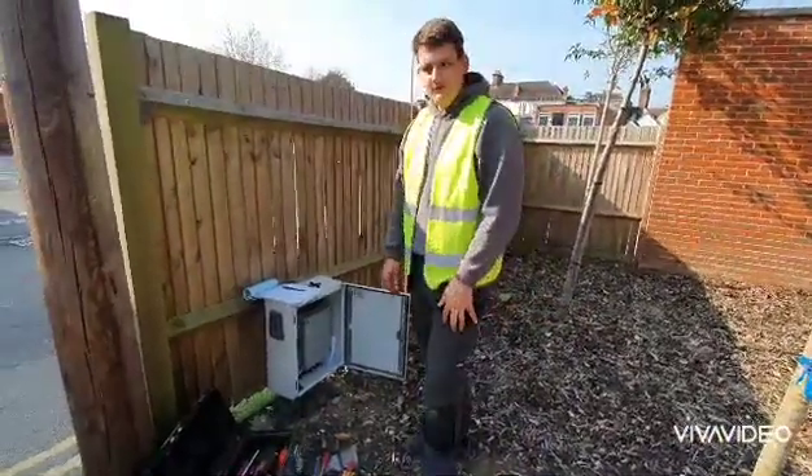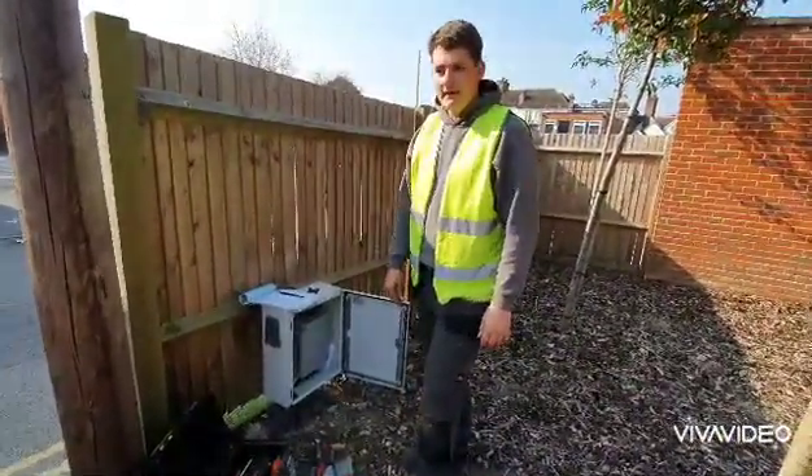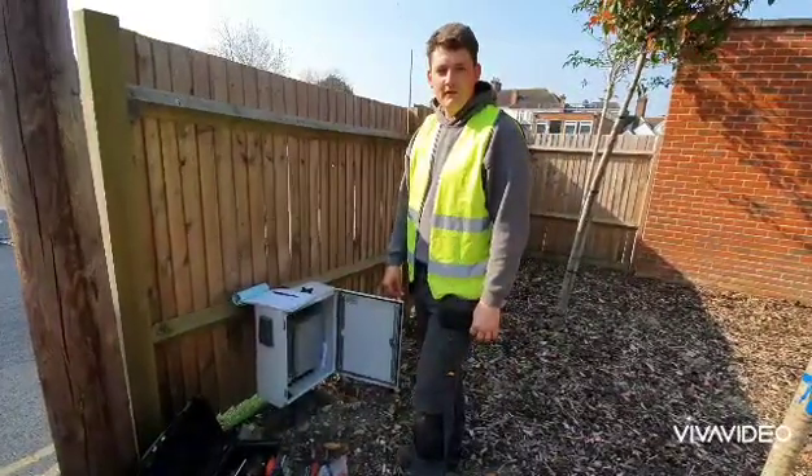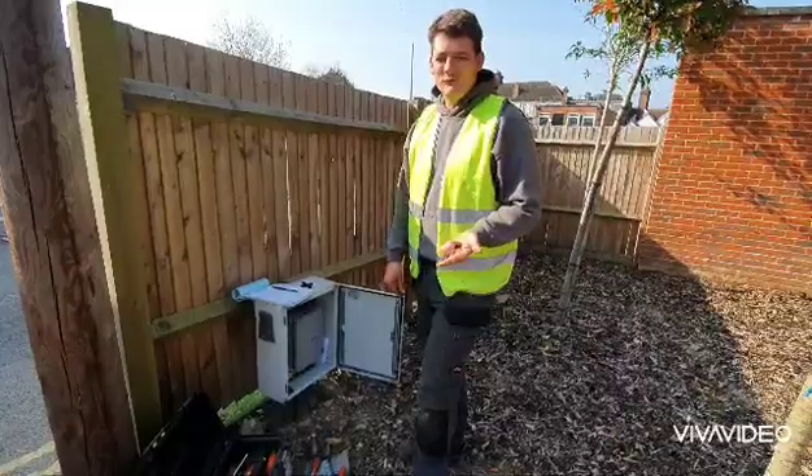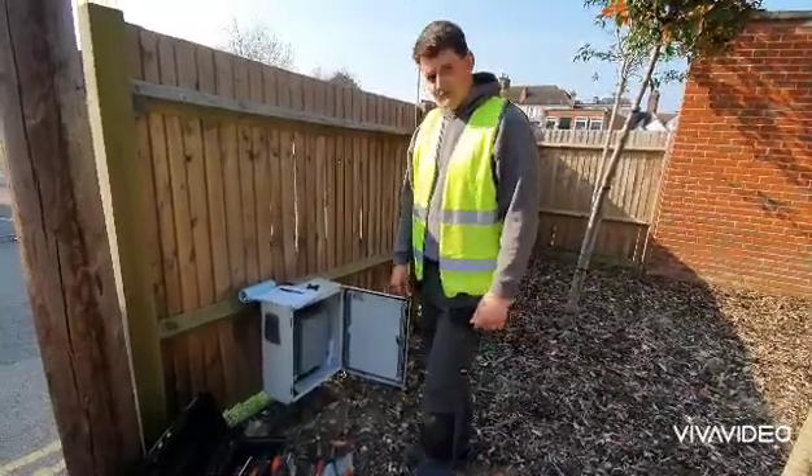Hi, Jones here with AJ Electric 8s, just quickly showing you how to override a Beninka Bob 50, and similar to the Bob 30 and also Bob 21 rams.